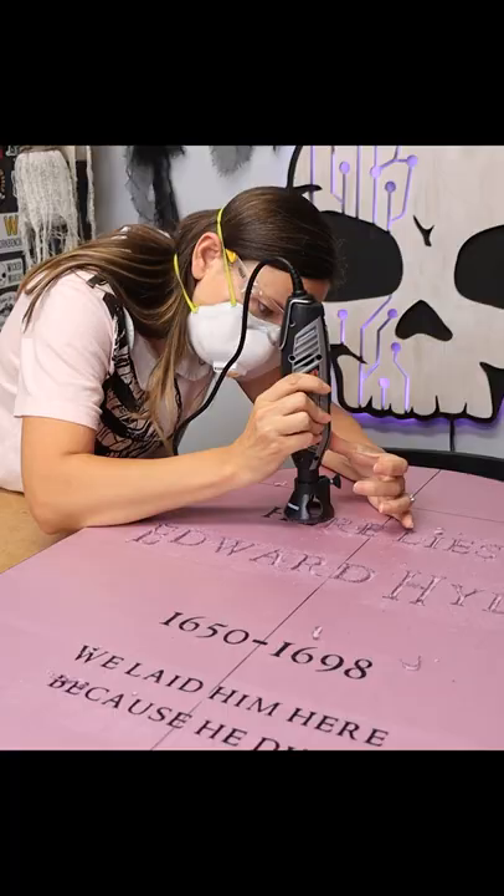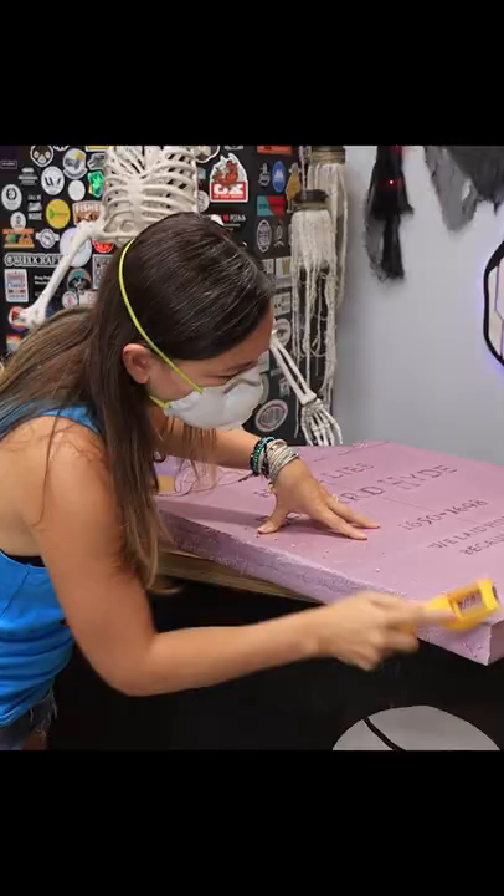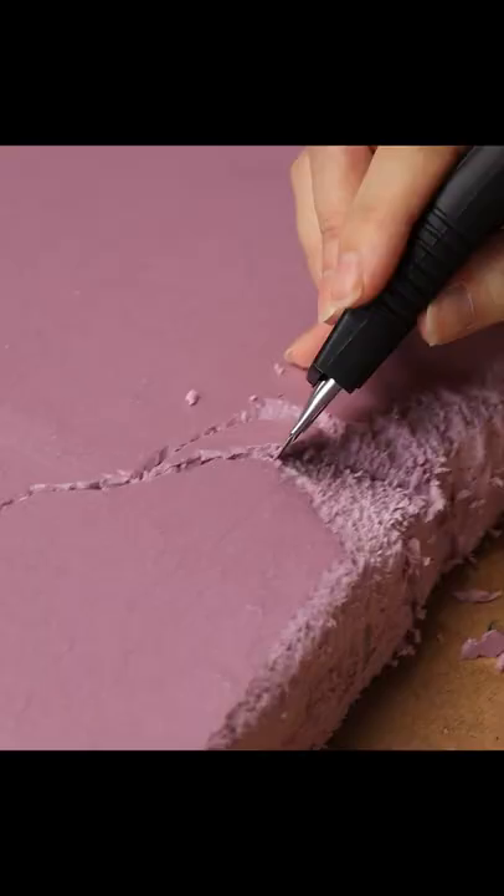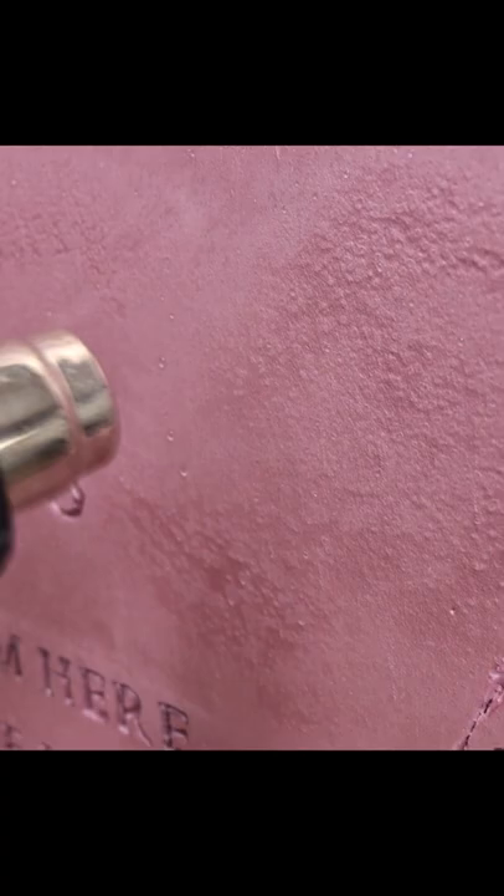To make it look like worn down stone, use a SureForm tool to rough up the edges and cut some deep cracks into it with a knife. To give it a stone texture, spray some water on the foam and hit it with a heat gun. This looks awesome — just make sure to wear a mask when you do it.